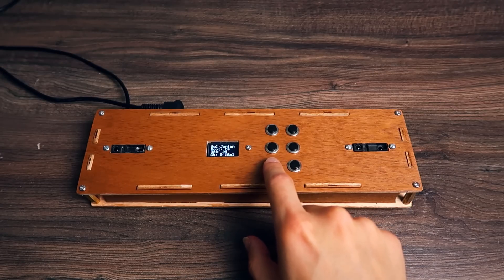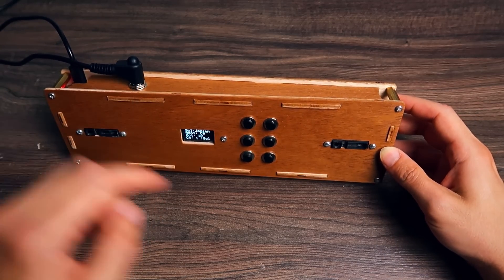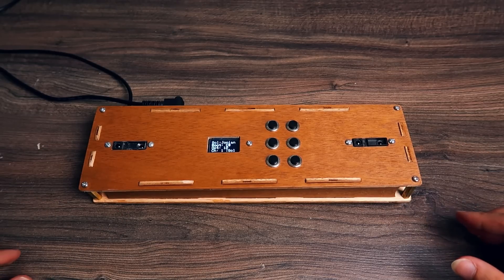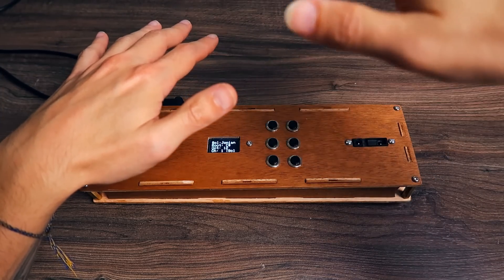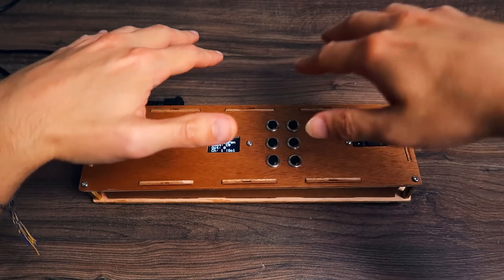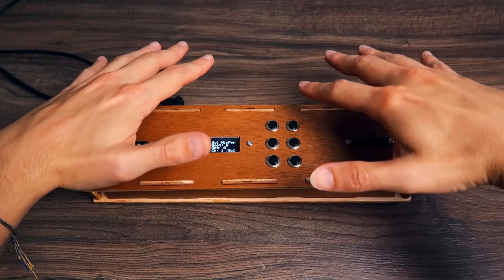The last feature I want to show you is that, back on channel one, there's a jack with something connected — and that's a connection for a sustain pedal. I can press the sustain pedal with my feet to hold notes.